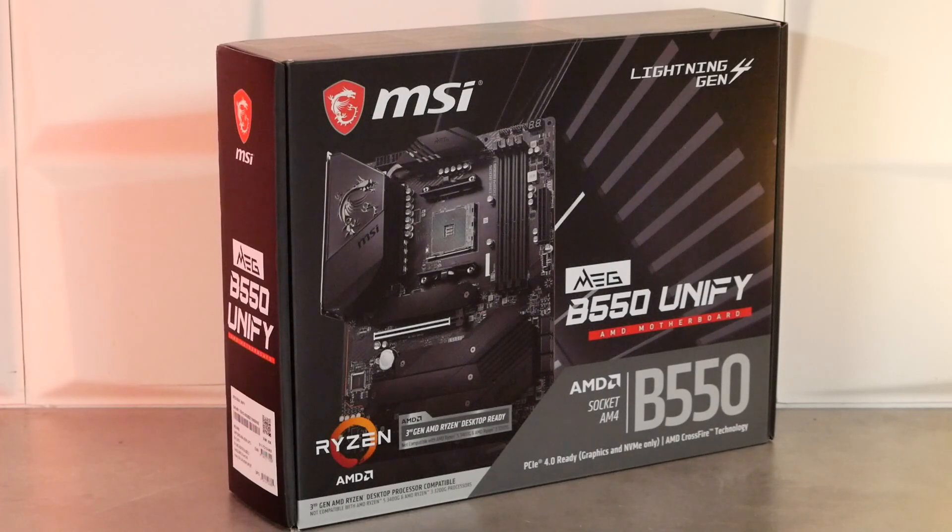On commence comme toujours avec le packaging. On a une jolie boîte noire, les logos MSI, le logo Meg pour dire dans quelle gamme on est chez MSI. On a le marquage B550 Unify pour le modèle, et un bon gros logo B550 pour dire qu'on exploite un chipset B550, pour les processeurs AMD Ryzen bien sûr — ça fonctionnera avec du Ryzen 3000 et du Ryzen 5000.